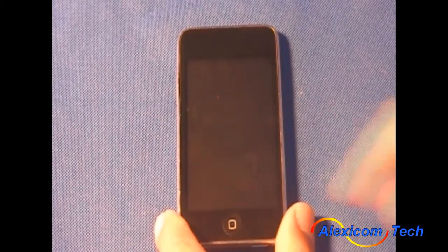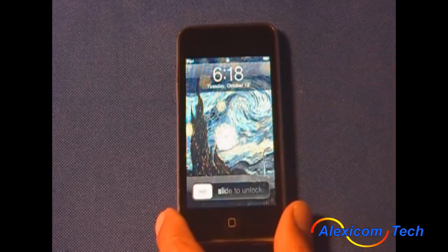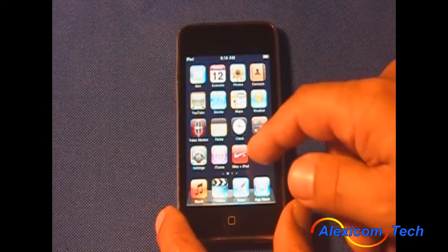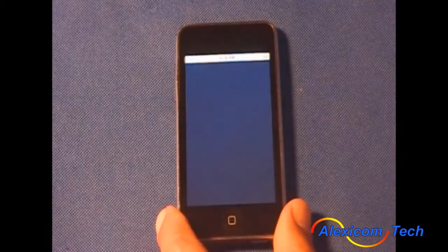Now we're going to demonstrate how AlexaCom works on an iTouch. After you turn on the iTouch, you're going to slide the little icon here so it unlocks. You're going to see all your apps here. You're going to go to the AlexaCom app and start that.